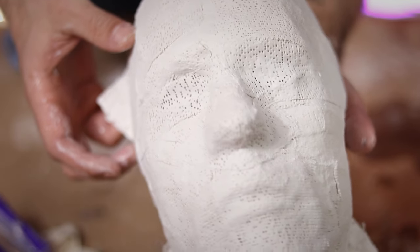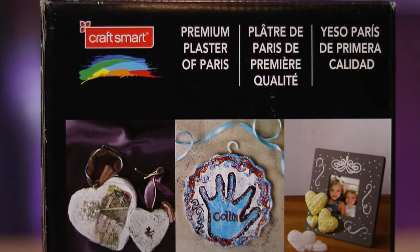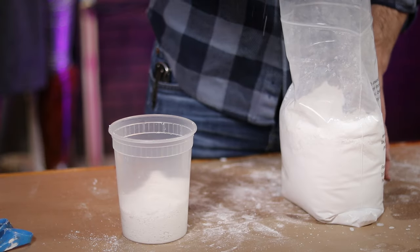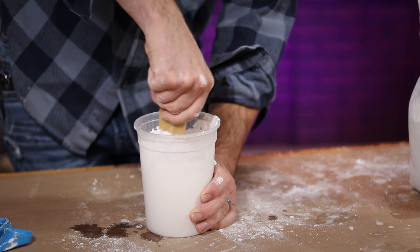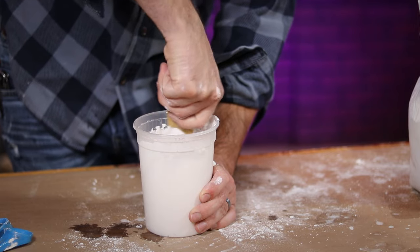Speaking of plaster, for this job I picked up this small box from the craft store. I'm pretty sure any plaster of Paris is going to do the trick for you. Following the directions, I added equal parts plaster to water, stirring thoroughly to combine, making sure I scraped the sides of the container to break up any of the chunks that might be in there.